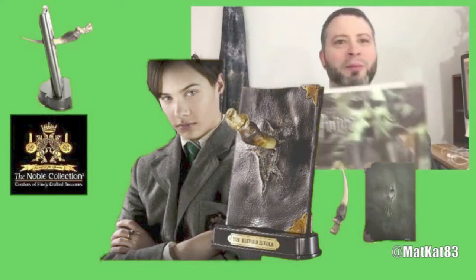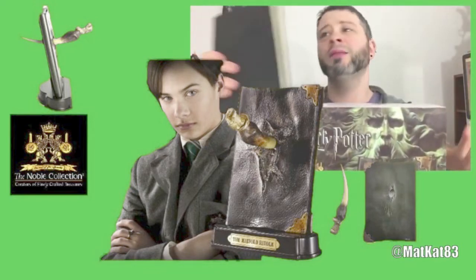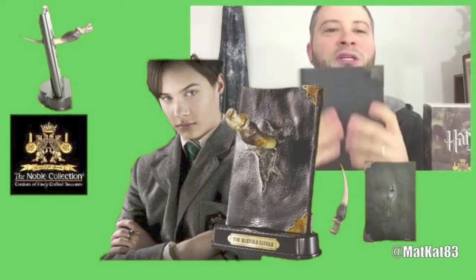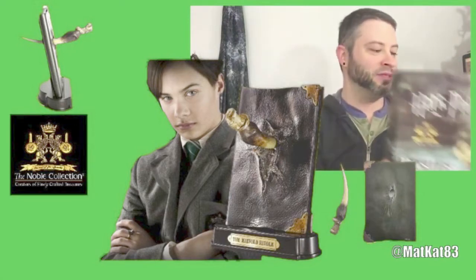I think it's sitting on my shelf back here — let me just get it. So he bought me this original Tom Riddle Diary from Noble Collections and I love this thing. It's a journal because all the pages are blank, but I just love it. I love the replicas from the movie and I'm slowly decorating my office with this stuff.